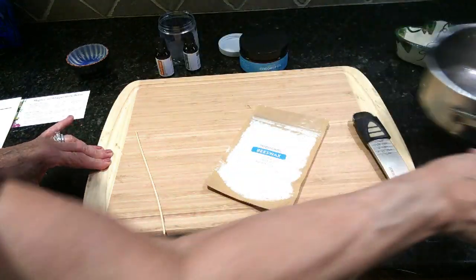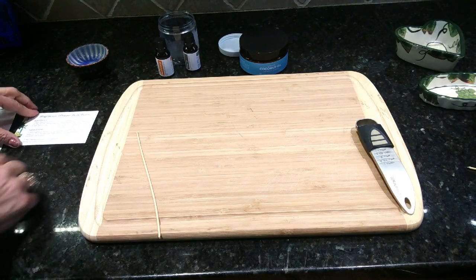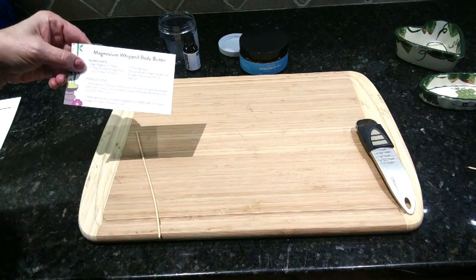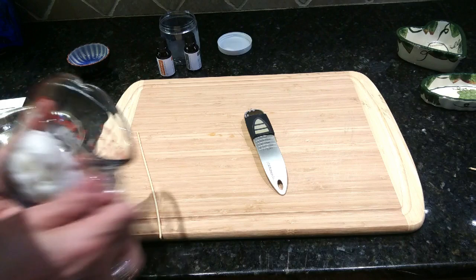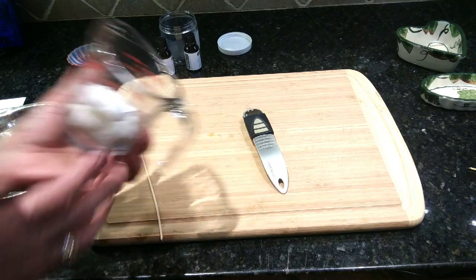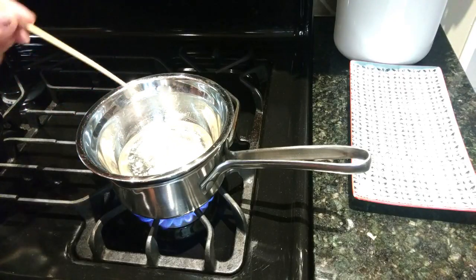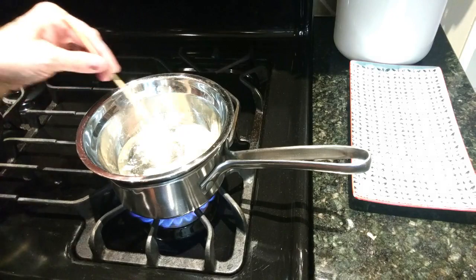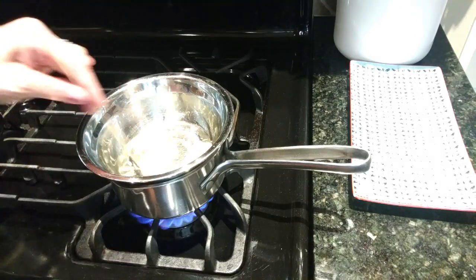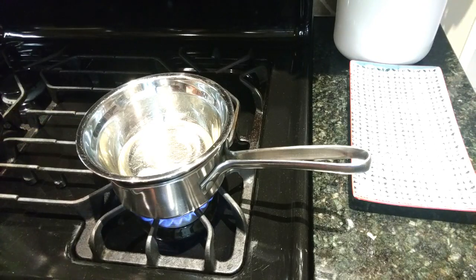Setting that aside, the recipe card says next I need to melt my beeswax and coconut oil together in a double boiler. I eyeballed about half a cup of solid coconut oil and I've got my beeswax ready to go. I took a small pot, filled it with about two inches of water, and have my beeswax and coconut oil melting beautifully in it — doing exactly what it's supposed to do.